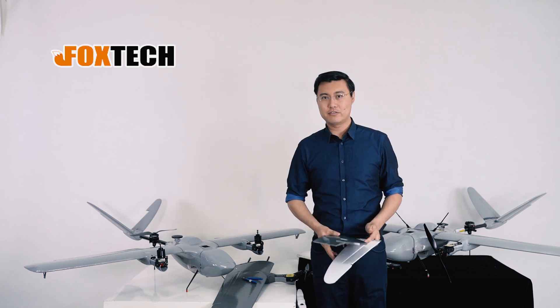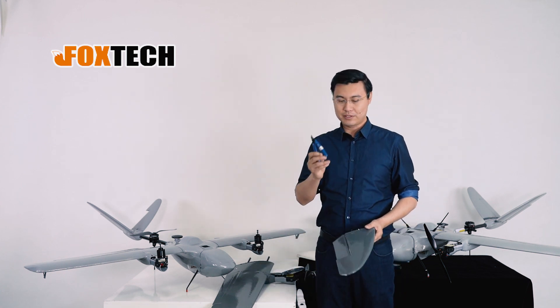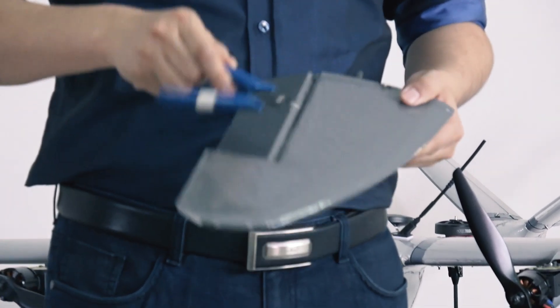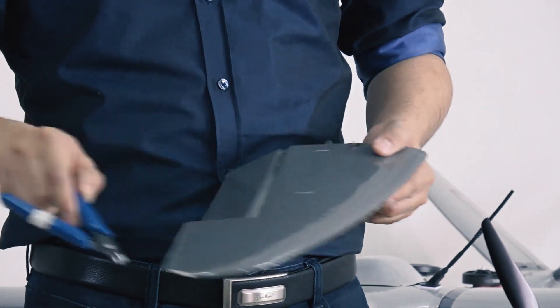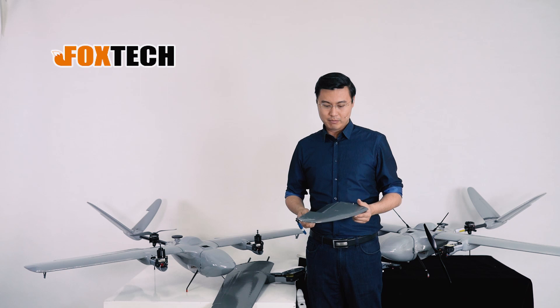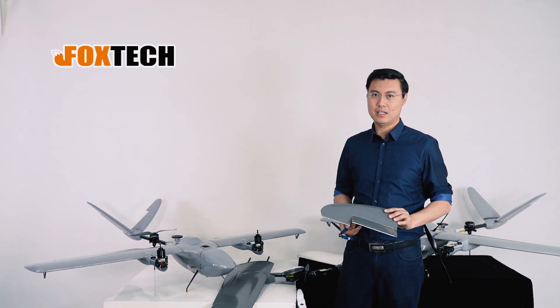Talking about the surface hardness, let's do an example. This is a pretty sharp thing. I can try to leave a mark, leave a scratch on it — but it doesn't work. So surface hardness is very, very high.